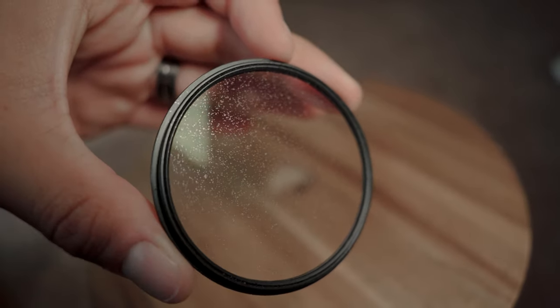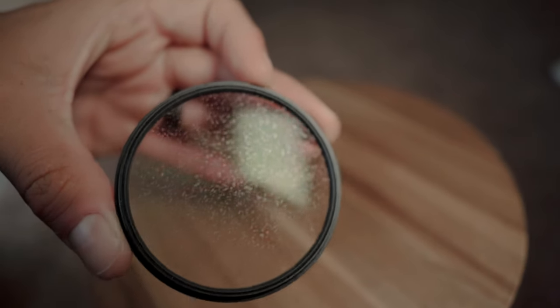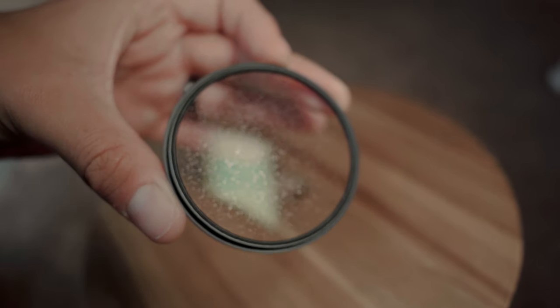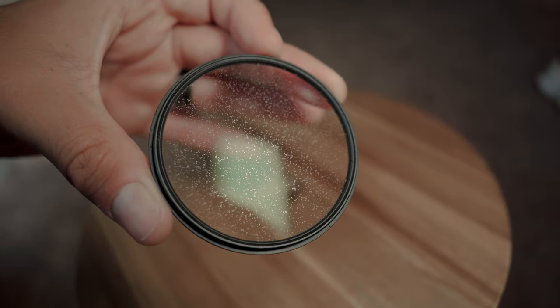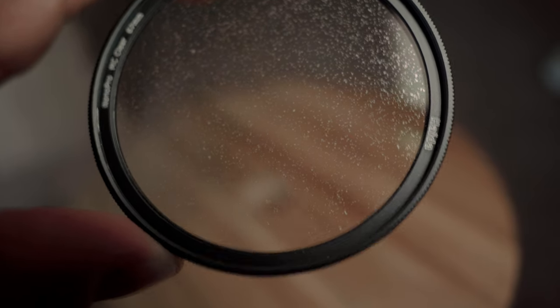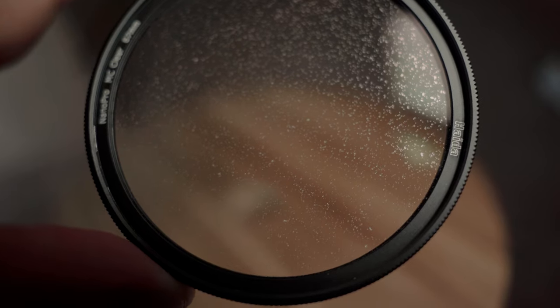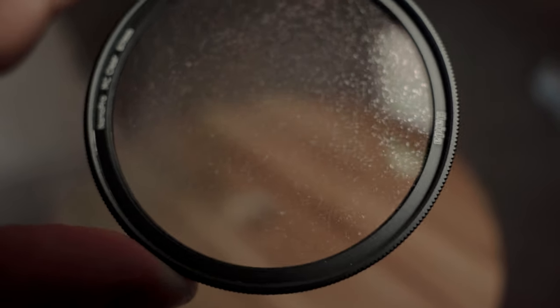So this is the filter we just made. If I turn it a little bit you can kind of get the reflection of the lights and everything. Those little dots are what I added with the hairspray. It was a clear filter, but now as I get it closer you can see the little dots you get from the hairspray. You don't want them to be too clumped up or chunky — you want them to be soft and spread out, not just big lumps of hairspray.